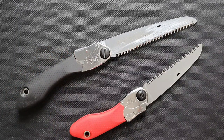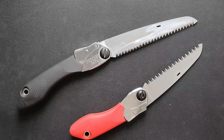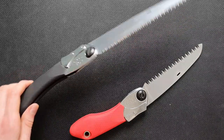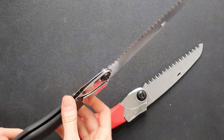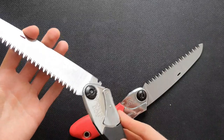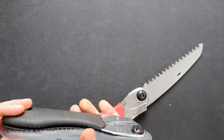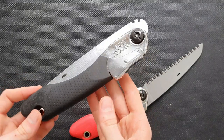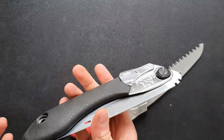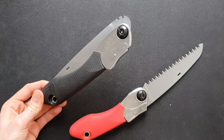Another thing worth thinking about when going on a hike: it is much lighter and smaller than bringing an axe, but it's still quite a big thing to bring in your backpack and will take up a lot of space. Also, it only has one function — you only use it as a saw. It's not a multi-tool that you can do a lot of different things with, so that's something to keep in mind.